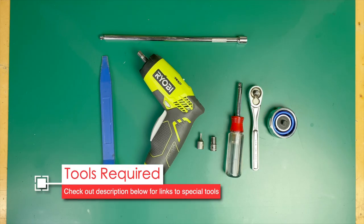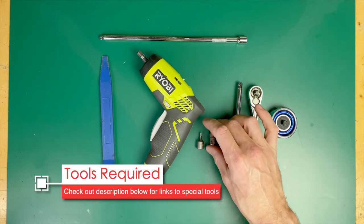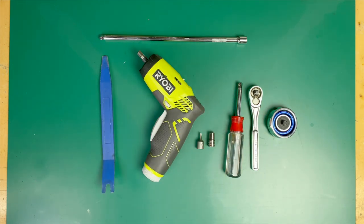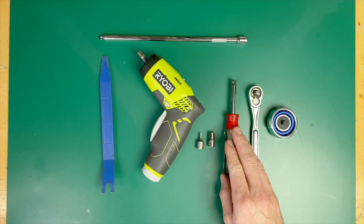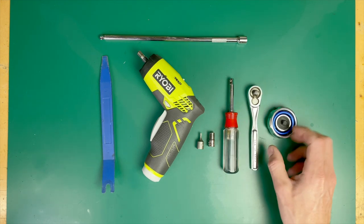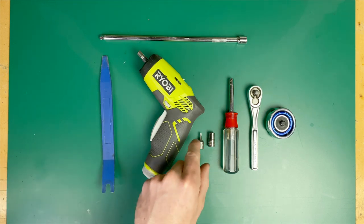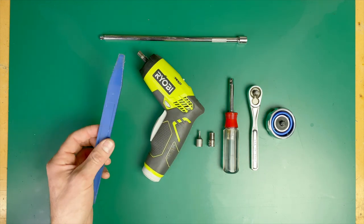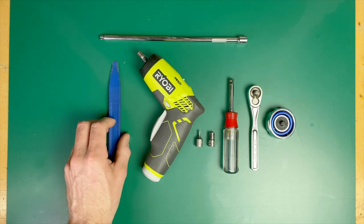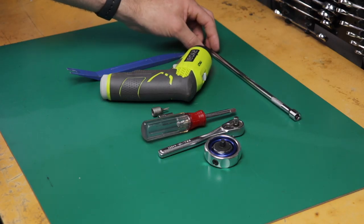To remove the bumper you really only need one tool for 90% of the work: a 7mm socket, because there's a bunch of 7mm screws. I love my Ryobi power screwdriver — it's cheap, small, and powerful. Check the description for links. Also useful is a gimbal ratchet for tight spots. Some cars have T15 Torx screws on the wheel wells so have one of those handy. A flat tool or flat head screwdriver may help, and I'd recommend an extension of at least 6 inches for the bumper screws.